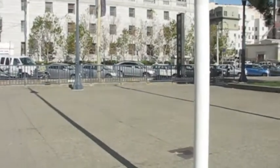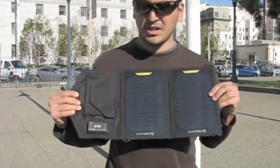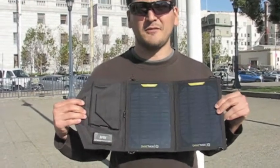Next up is the Goal Zero Nomad 7 charger. It's a folding solar panel. The Nomad 7 claims 7 watts of power, which seems like a lot of power for an iPhone. We'll see how it works in this race.